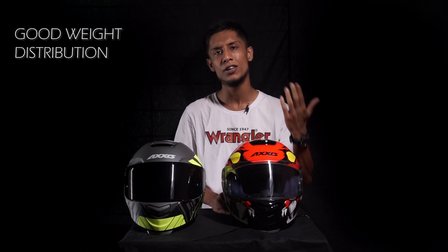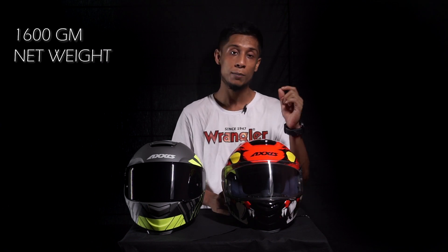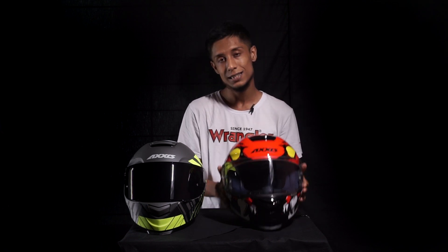Compared to the Axis Draken, which felt heavy during long rides, this helmet has a way better weight distribution at around 1,600 grams. The module also carries dual certification — both EC and DOT certified — which is a very good achievement at this price point.